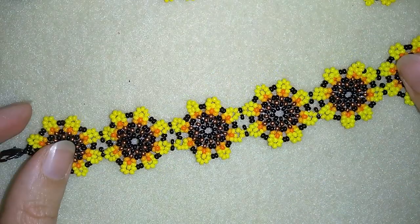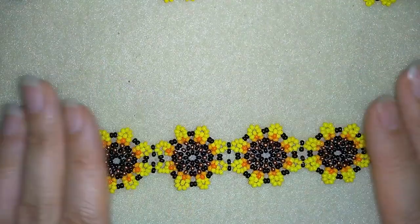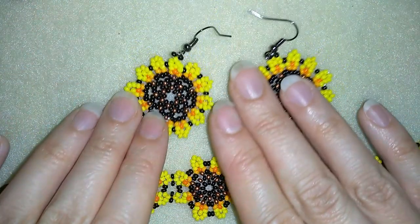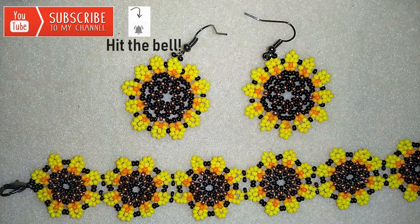Hi there, I'm Teddy from Bijuteo Beading and in today's video I'm going to be showing you how to make this beautiful sunflower seed beads bracelet. It's a match to the earrings that I showed you in my previous video, and that is why it's a good idea to subscribe so you could be notified for my new videos and make matching sets of jewellery.